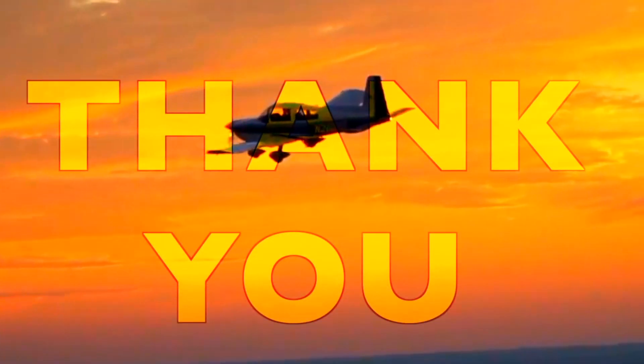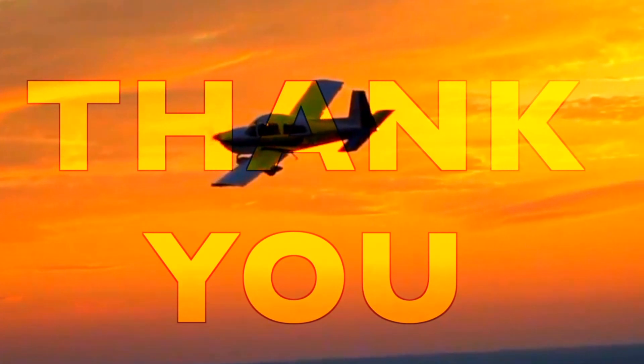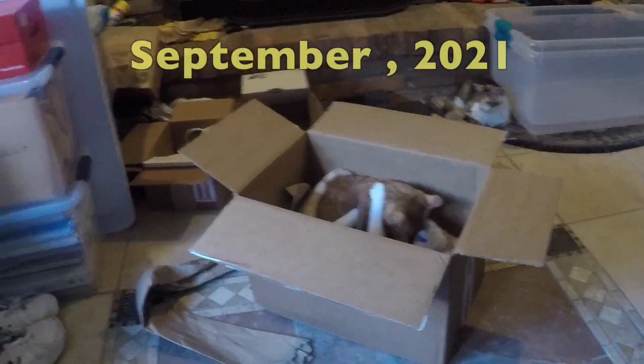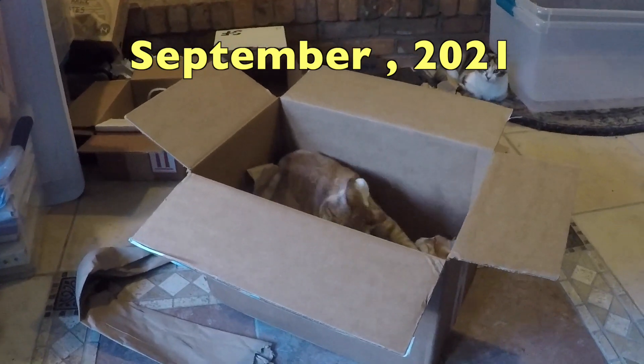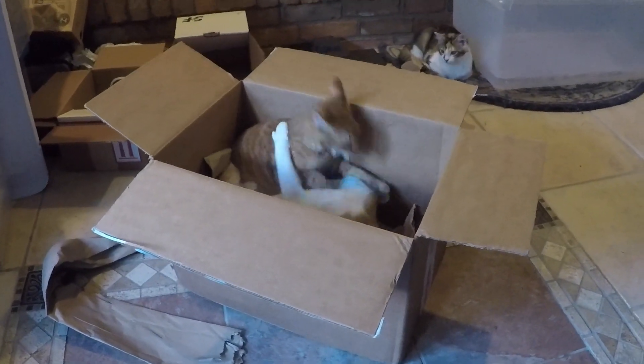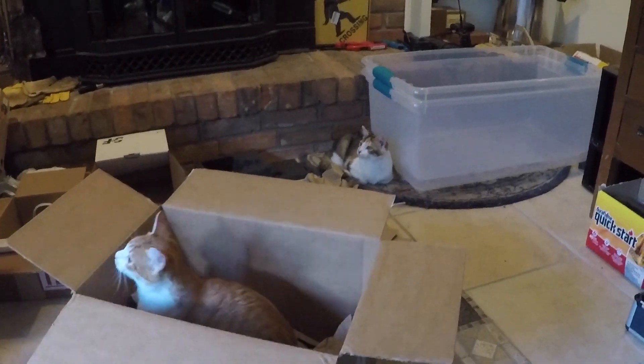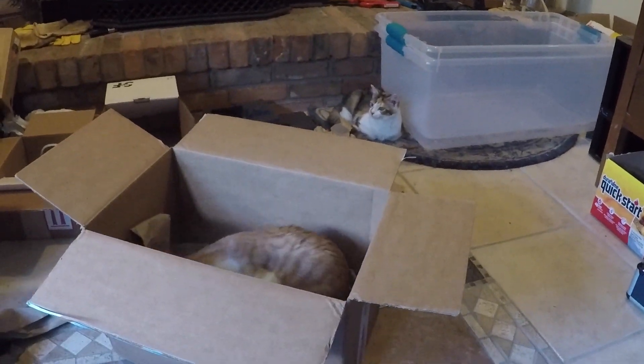Forget buying expensive toys for your kittens and cats — we find that just taking the Aircraft Spruce box and the paper and putting it on the tile floor is more than enough amusement for them for hours.